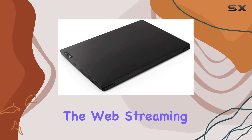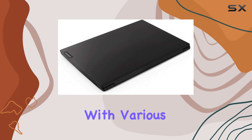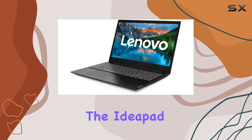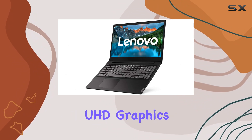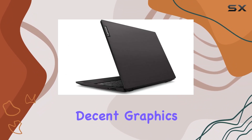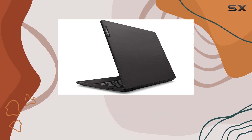Whether you're browsing the web, streaming videos, or multitasking with various applications, the IdeaPad S145-15 handles it all with ease. The Intel UHD Graphics 610 ensures decent graphics performance for casual gaming and multimedia tasks.